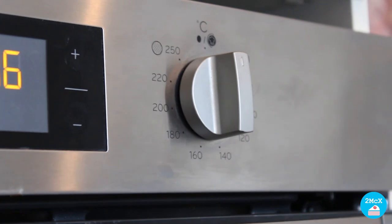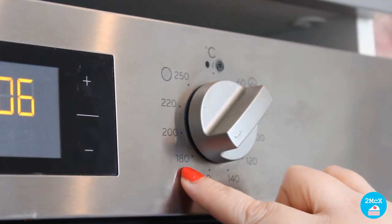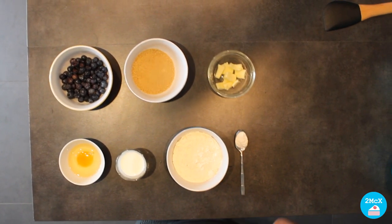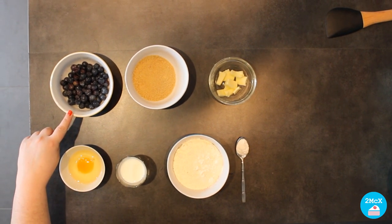I'm going to show you the ingredients. Don't forget to preheat your oven at 180 degrees. For this recipe we are going to need 125 grams of blueberries.